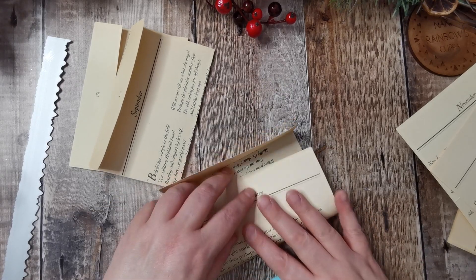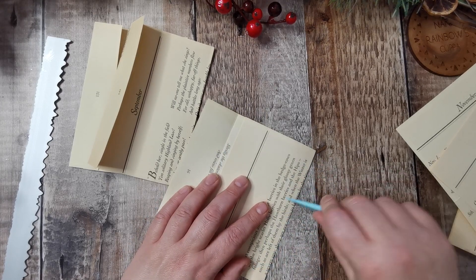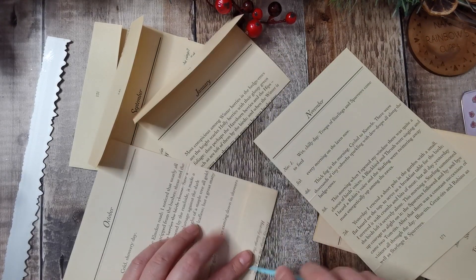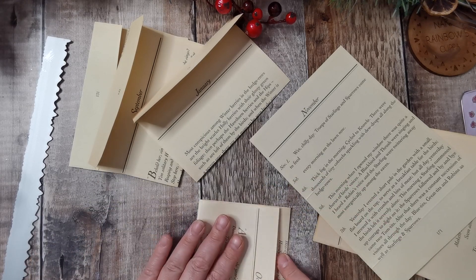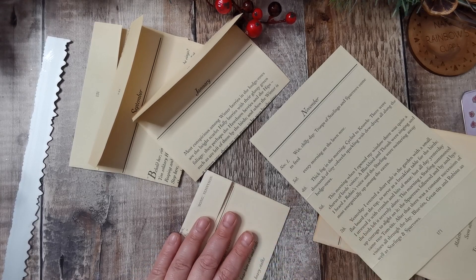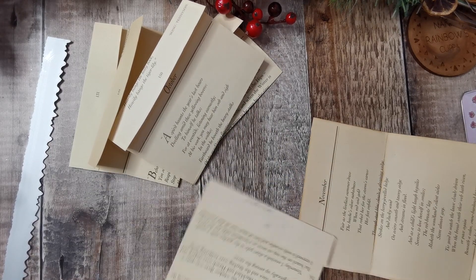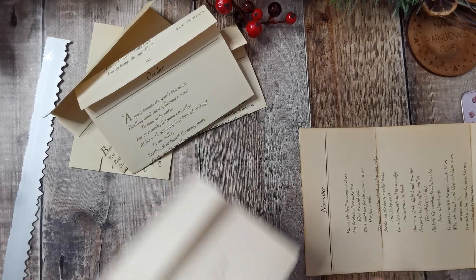I debated if to round the corners or not, and they ended up going with not rounding them — only because the image that I put on the front was a rectangle one. Maybe if it had been a circle or an oval, I perhaps would have rounded them, but I think the normal corners would be best.